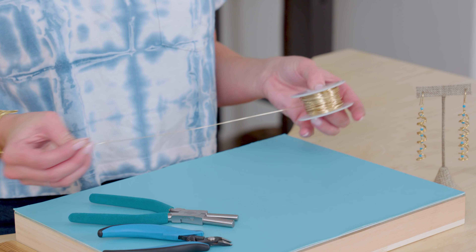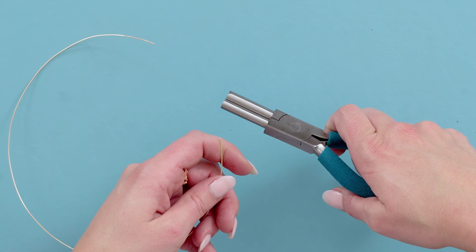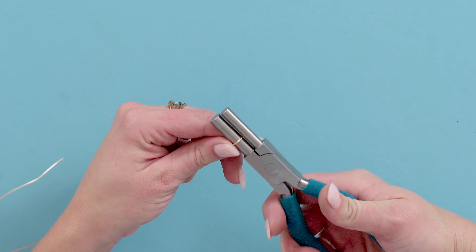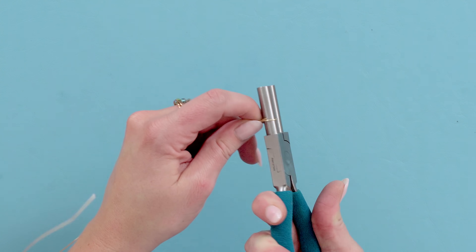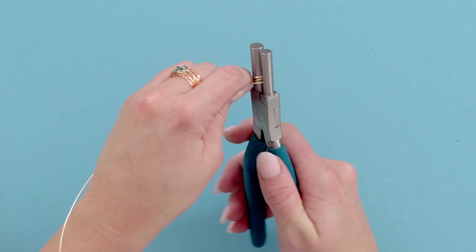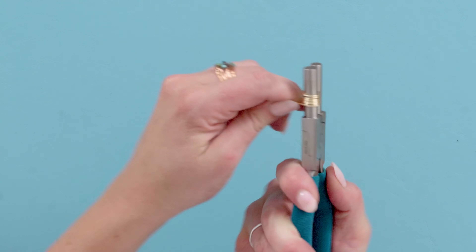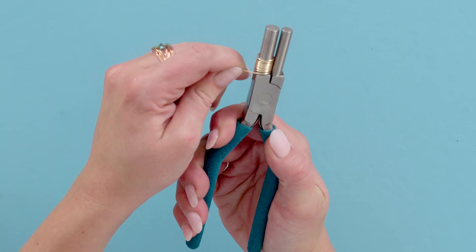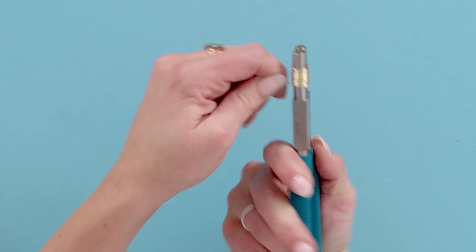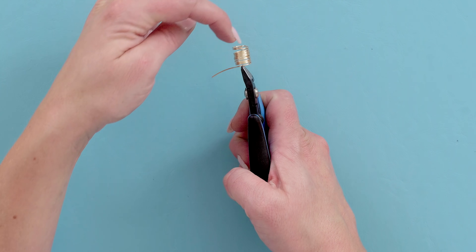Let's begin with the corkscrew part of the earring. Grab your 20 gauge wire and cut about a foot with your flush cutter, then grab the very end of your wire with your rubber plier and slowly start bringing it around the cylinder. I like to count if I'm making earrings so I know exactly the right length — I'm going to do 12 rotations. Once you've done that, go ahead and trim off that extra piece in line with the other.